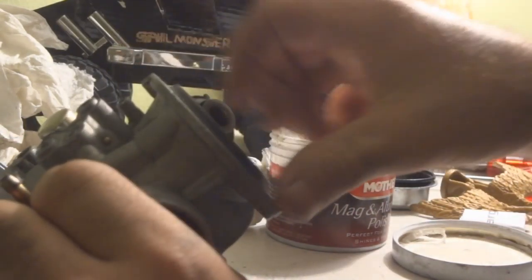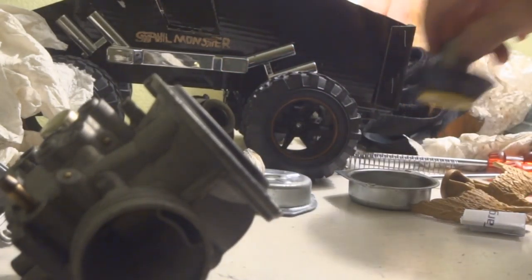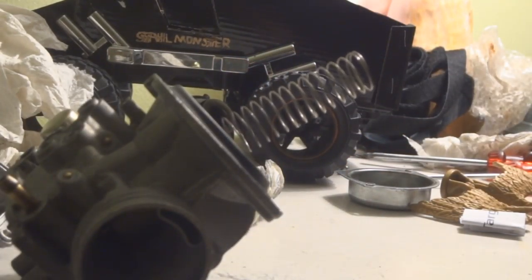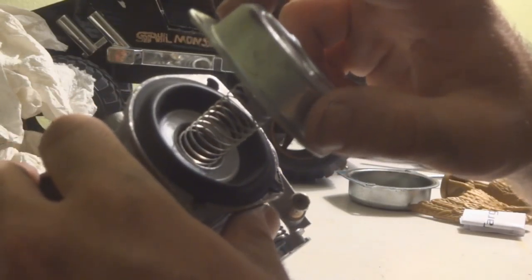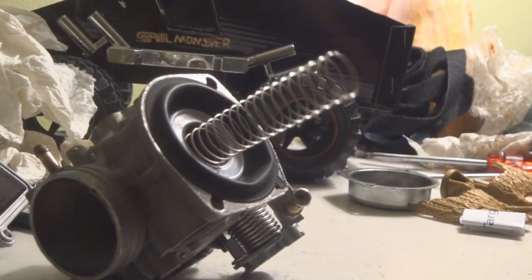After you're happy with the polish, close up your container and clean up your paper towels. On the other carburetor I had that problem with, I even tried stretching the spring a little to press harder on the diaphragm, but that still didn't work — it still got stuck. Even when I tried the correct size diaphragm in it, it still had a problem and got stuck. So it was probably because the aluminum wall in here was very dirty and had residue on it that was catching the diaphragm.